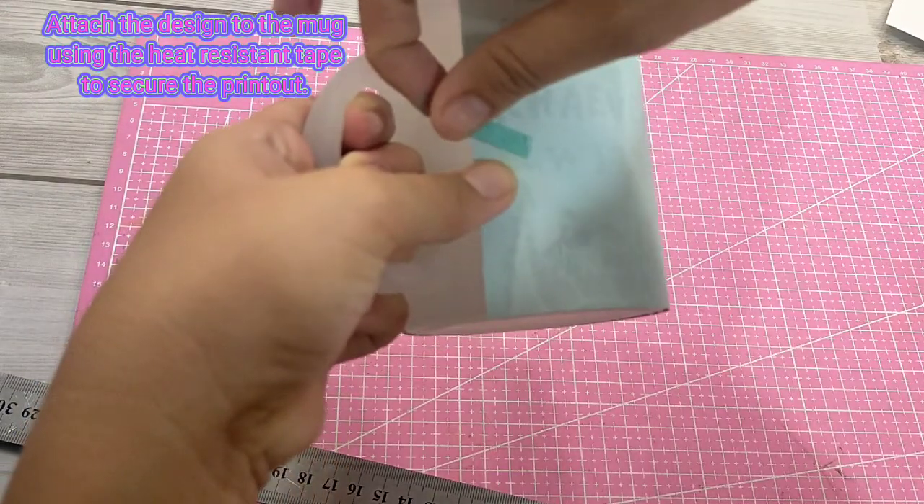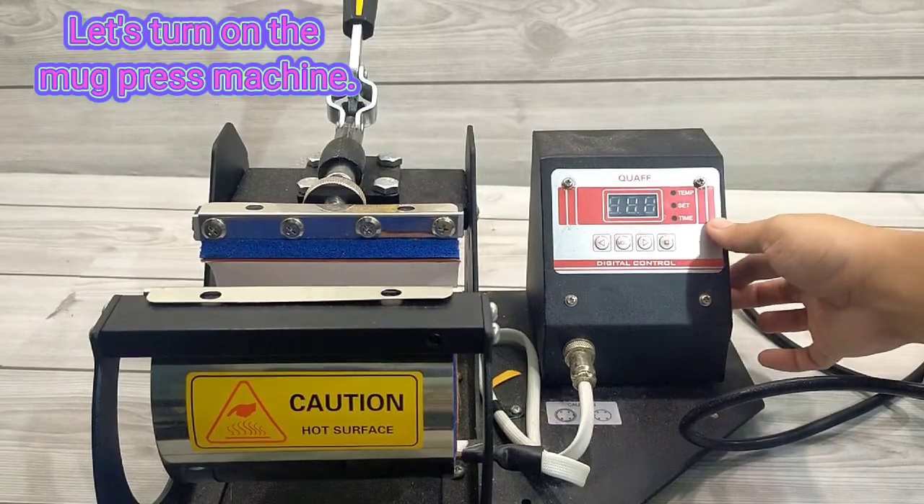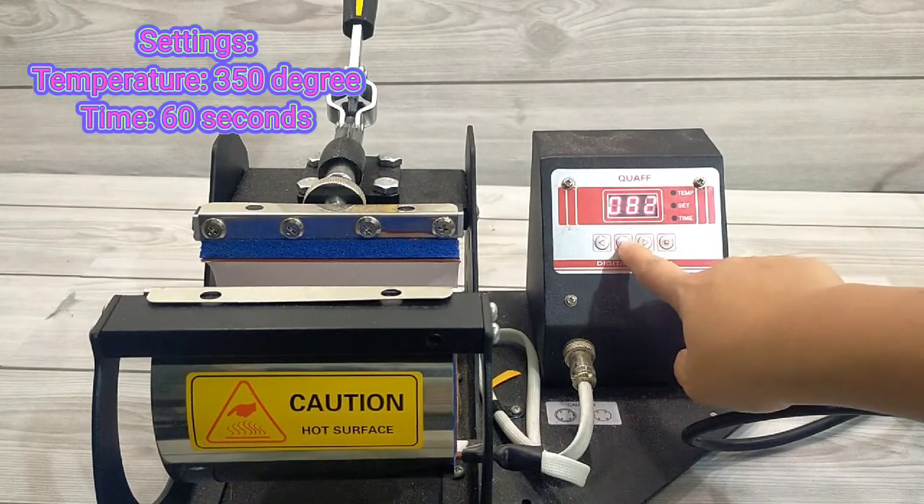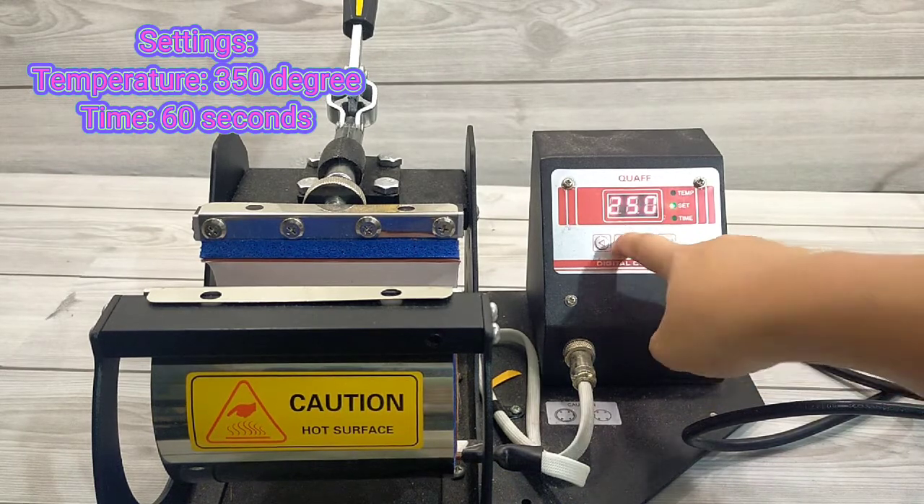Let's turn on the mug press machine. Settings: Temperature — 350 degrees. Time — 60 seconds.